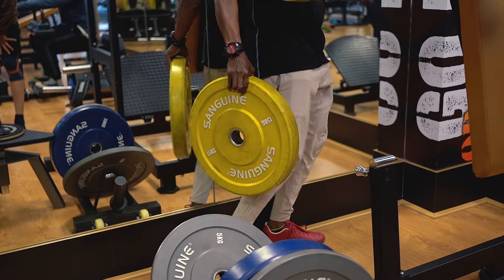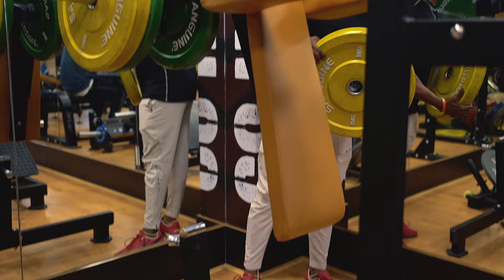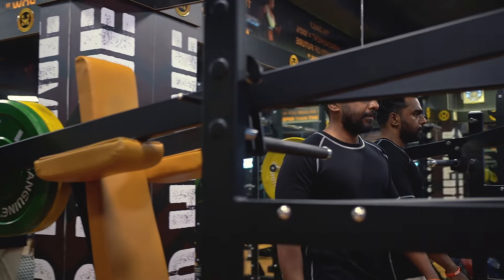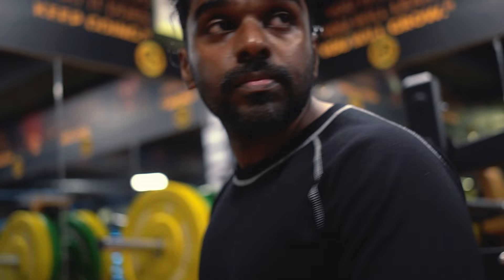What I usually do to clean between sets is I keep walking around to relax myself. I don't just sit there. Do you think walking during your rest is better, or just lying down? We always need an active break — that's what we suggest during exercise. But when you do a brutal exercise, it's better to sit and relax.